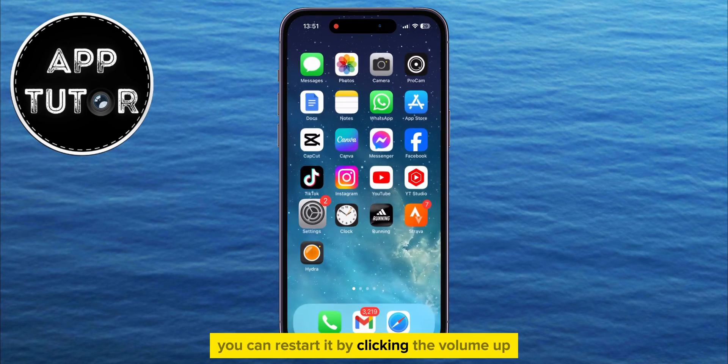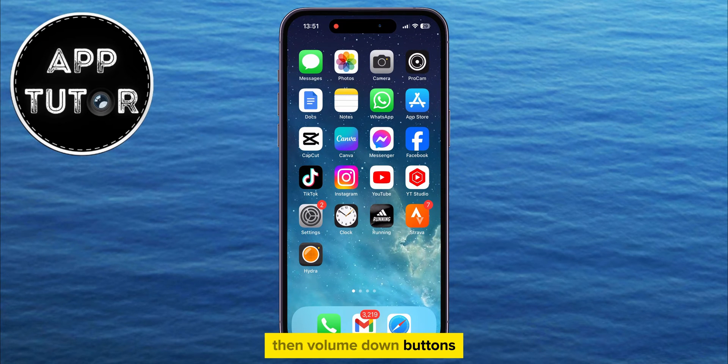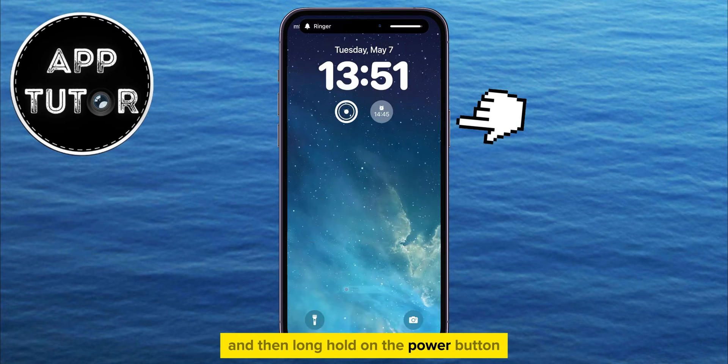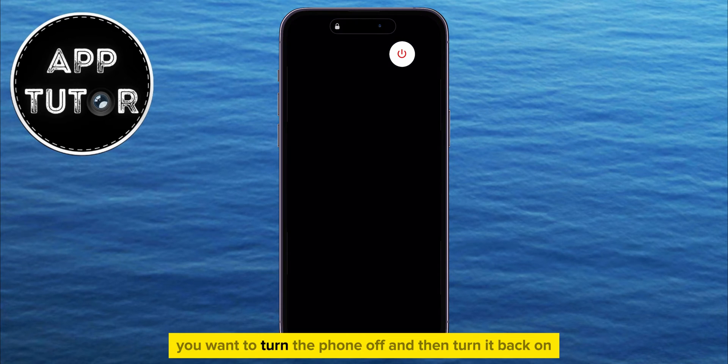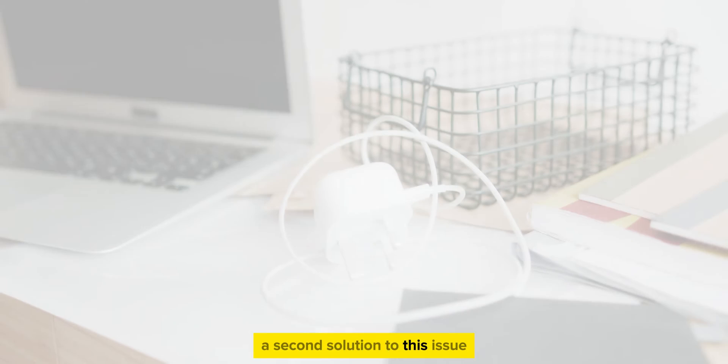You can restart it by clicking the Volume Up, then Volume Down buttons, and then long-hold on the Power button until the slide to power off screen appears. Turn the phone off and then turn it back on.